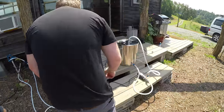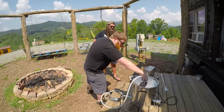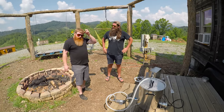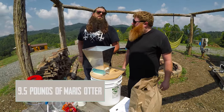We'll turn the pump on and start recirculating. We've got the temperature set to 153 and the water recirculating. We're just going to let this get up to temp, and probably grind some grains while we're waiting. So we've got nine and a half pounds of Maris Otter in here.